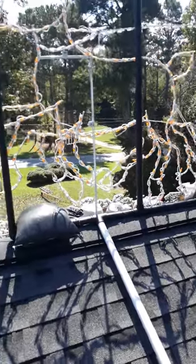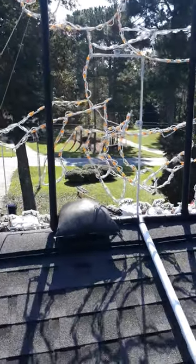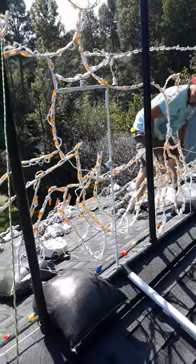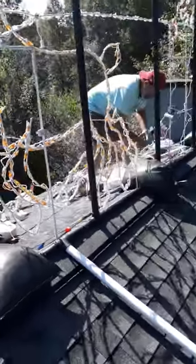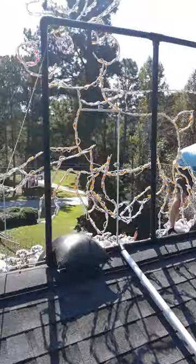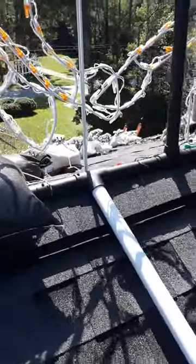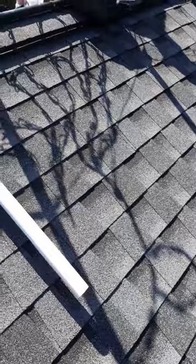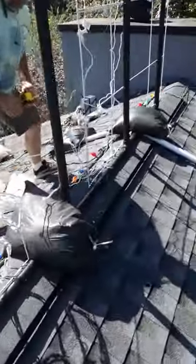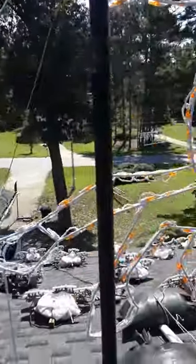I figured I would do a quick little video — I see people on the posts all the time asking how do you put things on the roof. We decided to make a PVC pipe frame. It's five feet tall and ten feet long, made out of PVC pipe, with legs that are three feet long. It's straddling the peak of the roof and weighted down with sandbags.